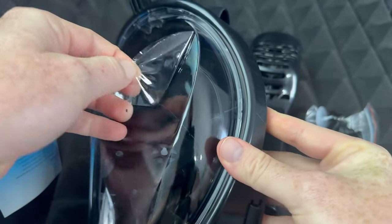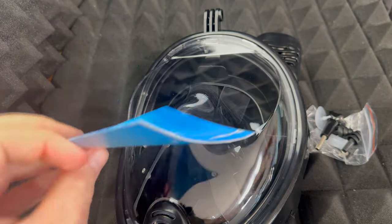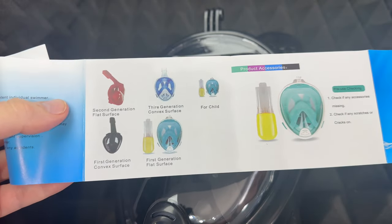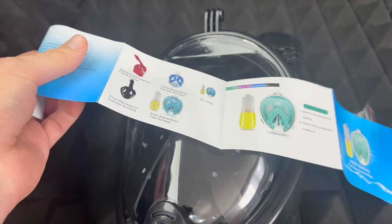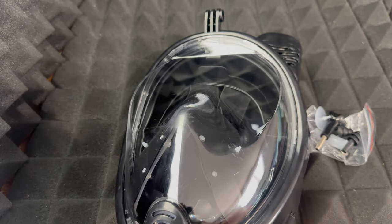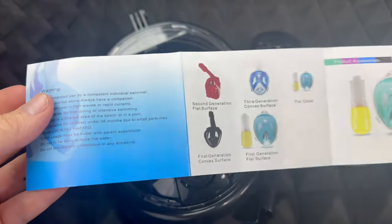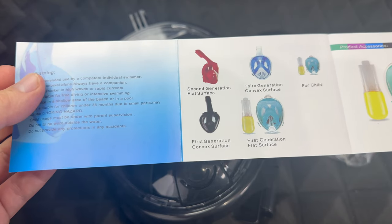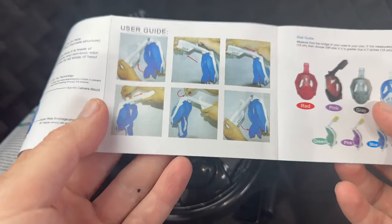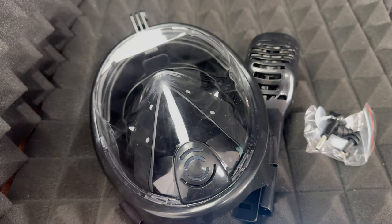Let's take that off. Right here we have the user manual, so this tells you exactly what to do. This technically is an extra large or large, and it doesn't feel that big — it actually feels kind of small, so we're gonna try it on and see how that feels. There isn't that much that it tells you, but it does show you with pictures what you can do.